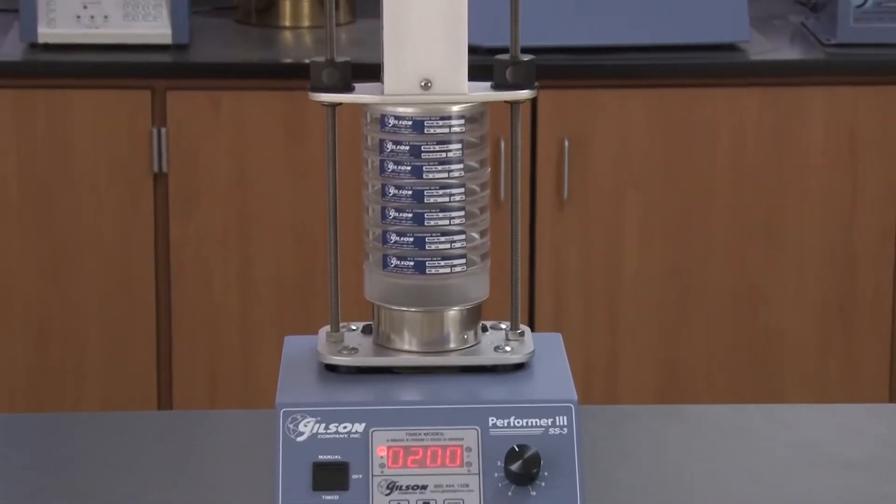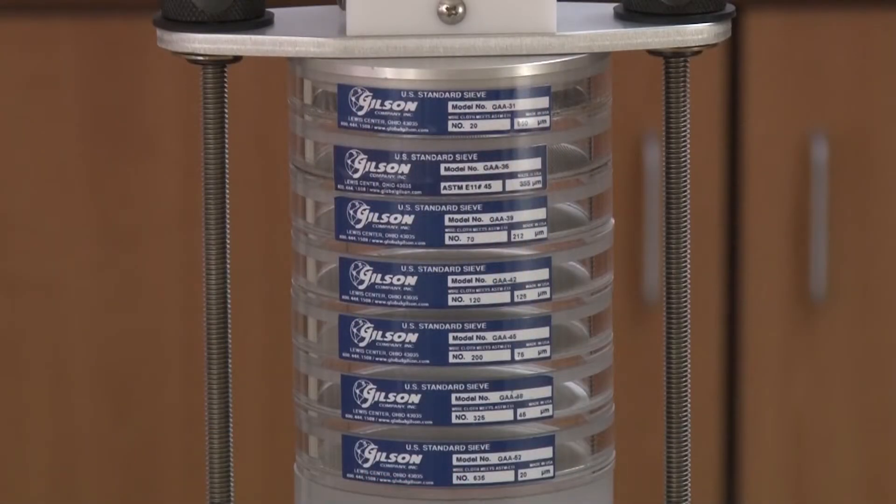The crystal clear acrylic frames are a Gilson exclusive and allow for visual monitoring of the sample during the test.